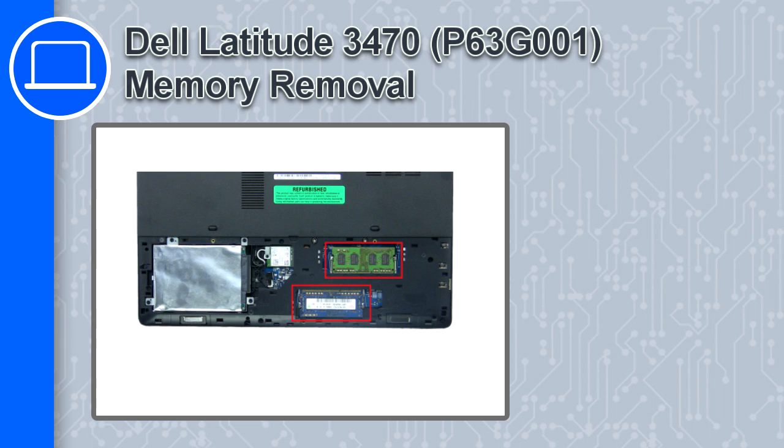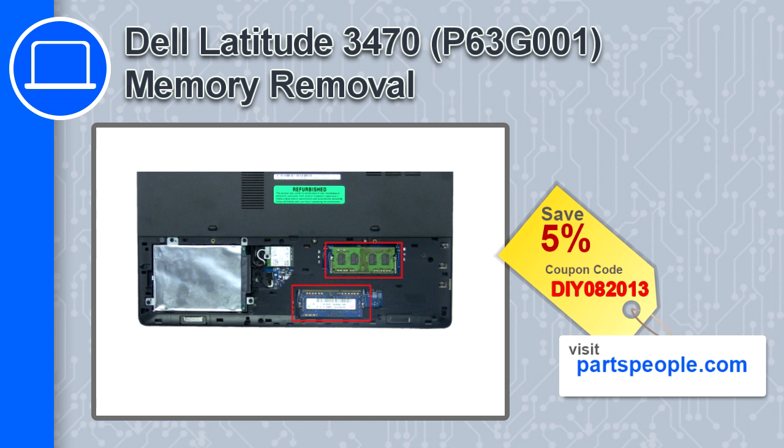What's up, this is Ricardo, and in this video I'll show you how to remove the memory from a Dell Latitude 3470. If you're looking for parts for this laptop, go to our website and use this coupon for a 5% off discount.